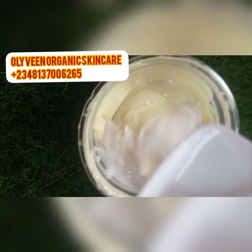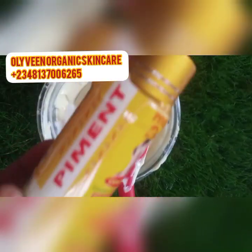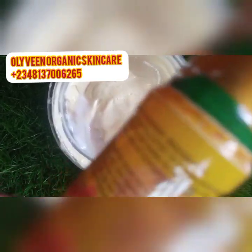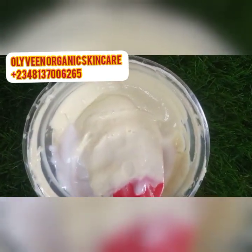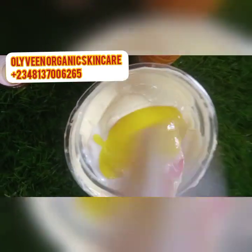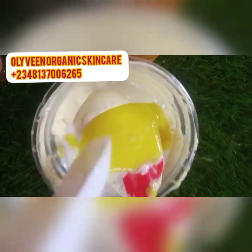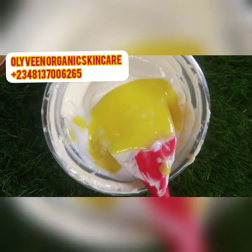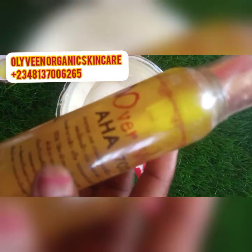Next serum I'm adding is our Paymentdose serum. When getting your Paymentdose, endeavor to get the original one. I'm adding 15 ml of Paymentdose serum as well into this cream.